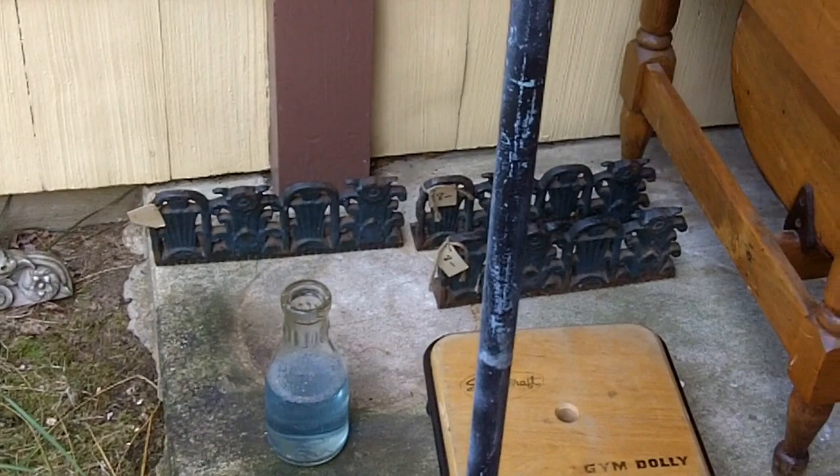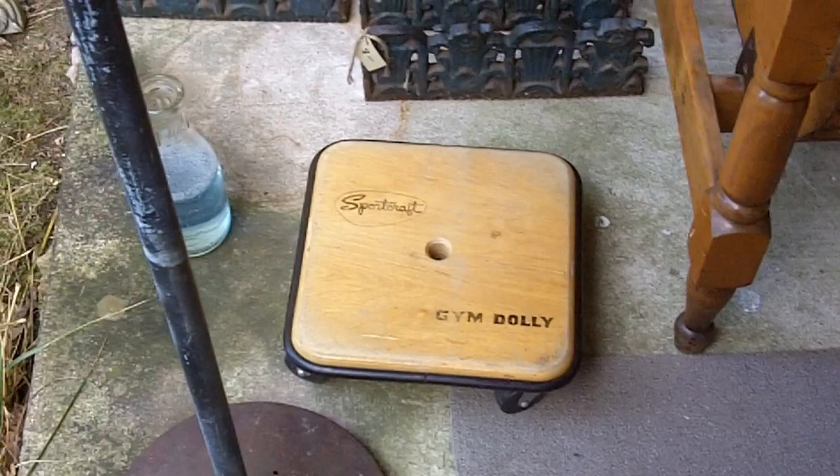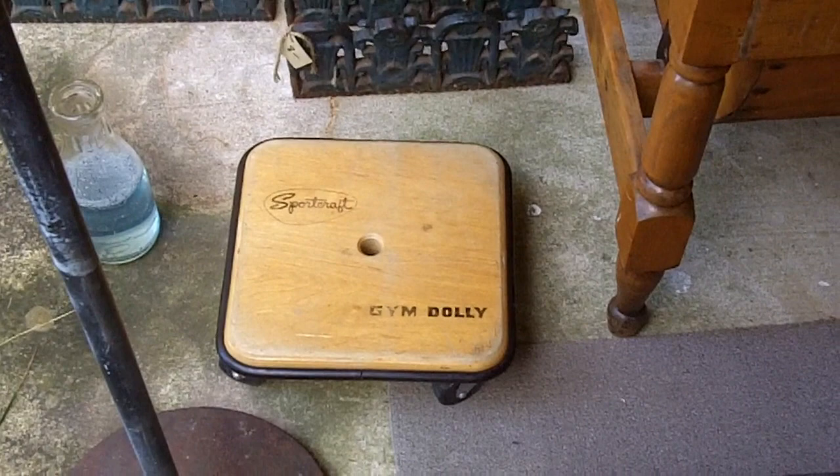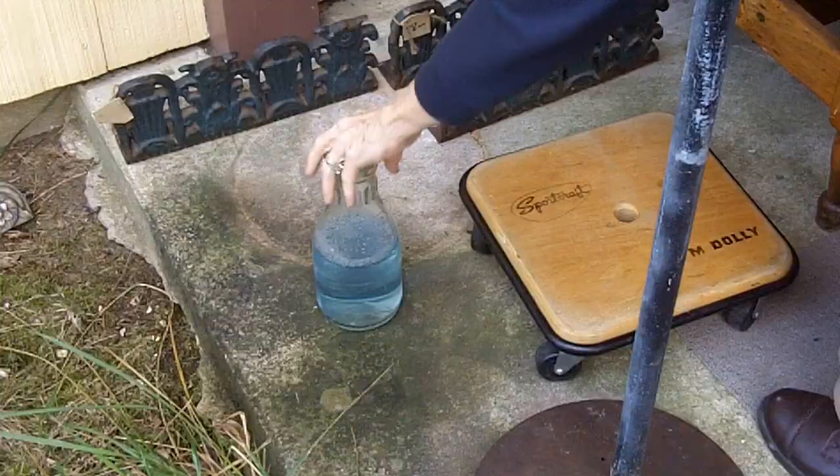At that same sale, I bought this Jim Dolly. It reminds me of my P.E. days in grade school — I used to always run over my fingers with these silly things. I think I paid around $2 to $5 for that, something like that, not very much. But we're going to use it as a plant trolley instead of a Jim Dolly.